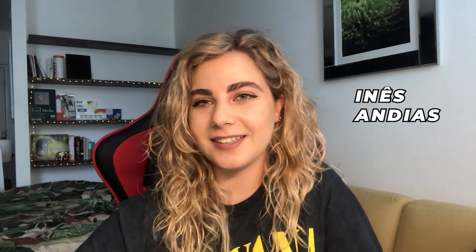Hi guys! My name is Ines. I'm an artist and illustrator and I'm here because I want to talk to you about something that I just bought that I think is very cool and didn't know it existed until a few weeks ago.